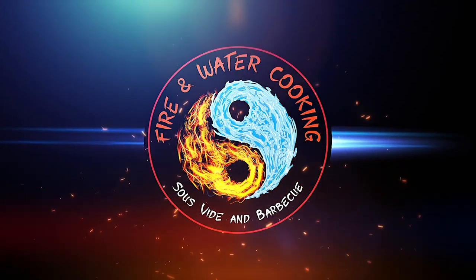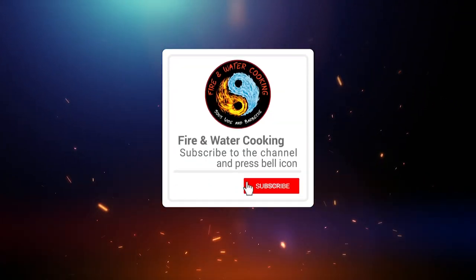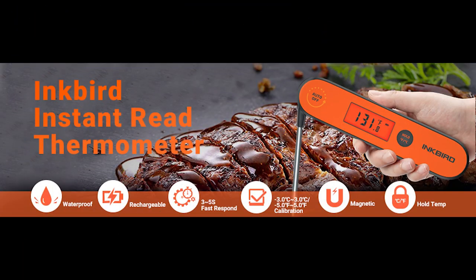I want to welcome back Inkbird Products, a sponsor of the Fire and Water Cooking Podcast. Inkbird makes some great thermometers — Wi-Fi, Bluetooth, all that. They also make a great instant read thermometer that I really love. It's waterproof, totally rechargeable with USB, very accurate. Everybody should have one of these in their kitchen so they can check the internal temperatures of their food so they don't end up overcooking. Check out the waterproof instant read thermometer below and a link to Amazon from Inkbird.